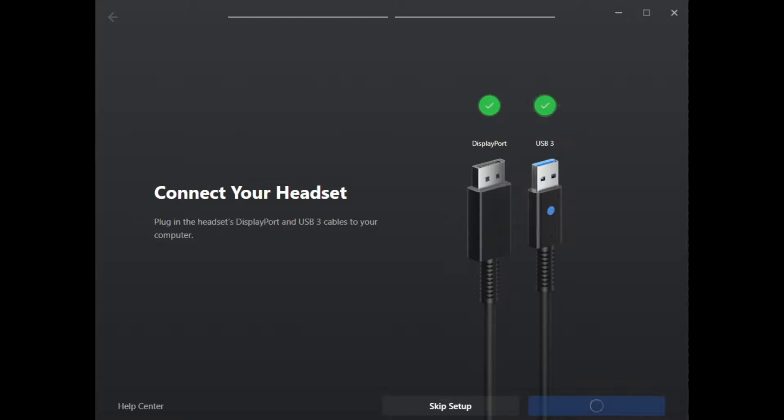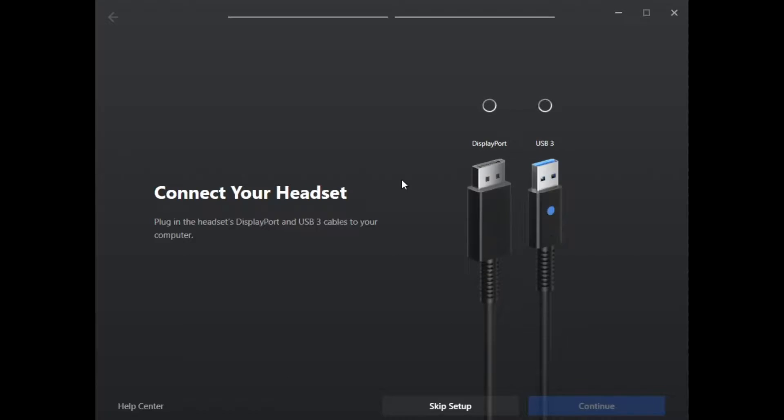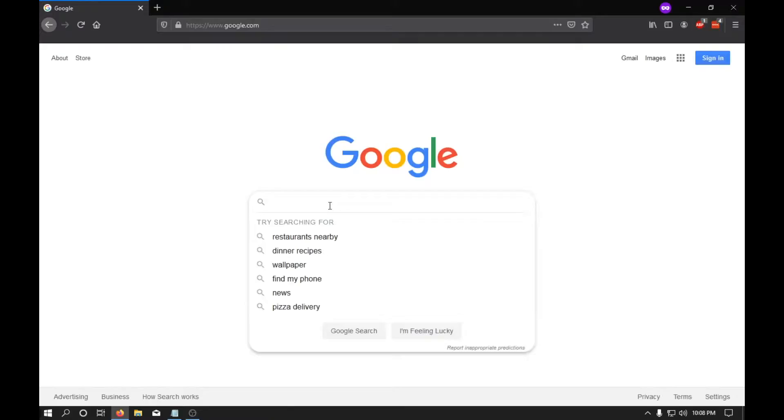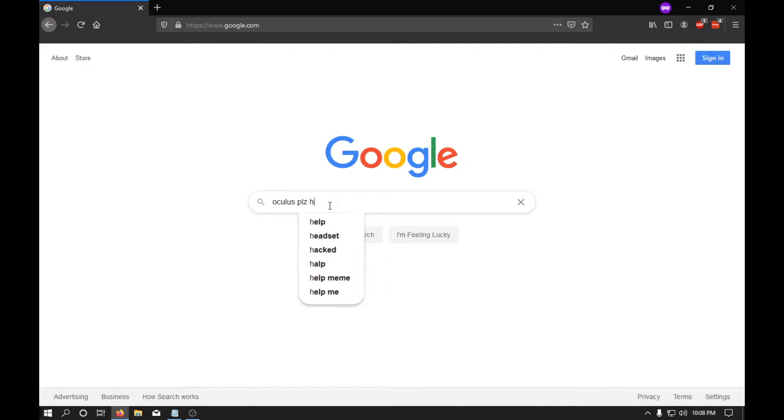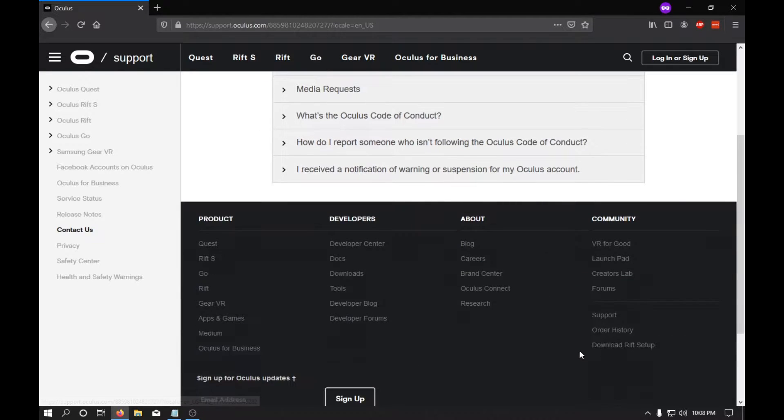So this is what happened. I plugged it in and this is where the problem started. I got to this screen and was stuck there for a while. For some reason, my computer just wasn't detecting that the Oculus had its USB 3 and DisplayPort plugged in, despite them being plugged in. At this point I tried to reach Oculus support, but it turns out they don't have a phone number or a chat like any other normal company.